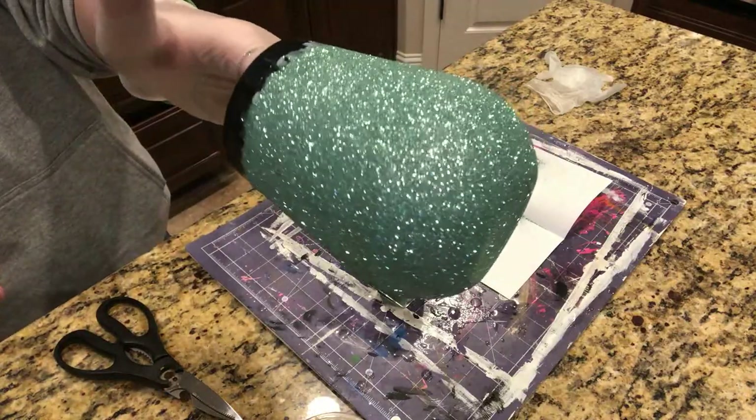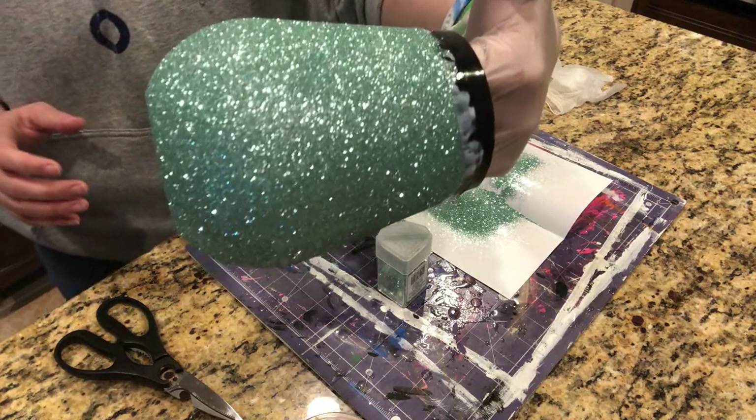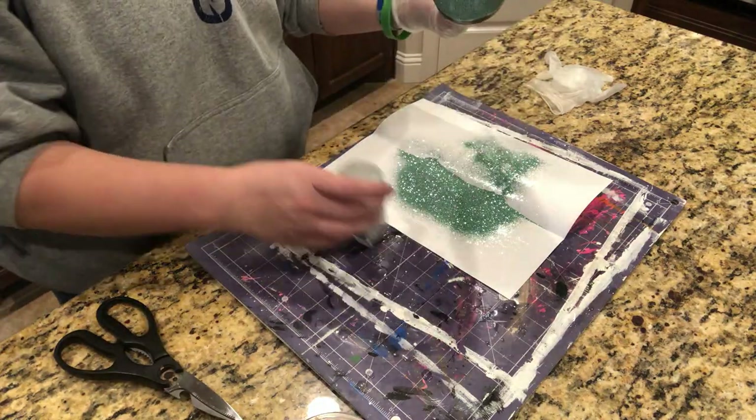So that's our first layer. Looks really good. We're going to go ahead and let that dry before we start a second coat.